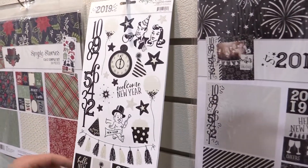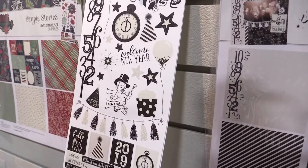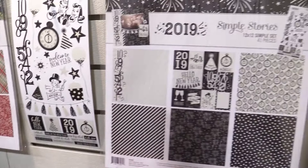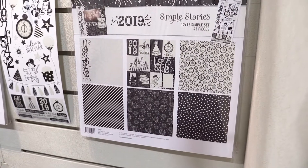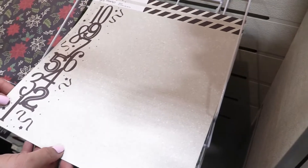As we look at the 6 by 12 sticker sheet, we've got some fun retro hip artwork included in the Simple Set. The Simple Set itself — the collection kit — includes two each of three different papers, as well as the 6 by 12 sticker sheet. Just enough product to get your New Year's documented.